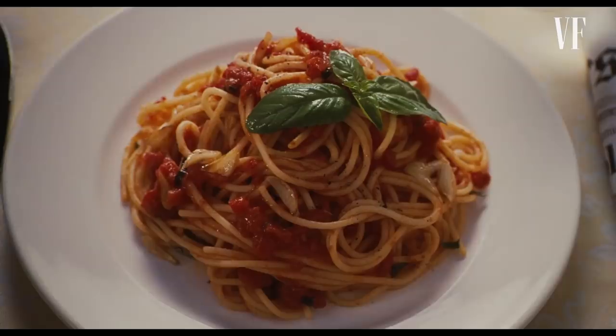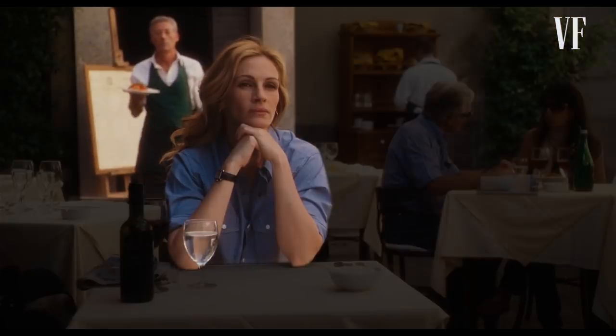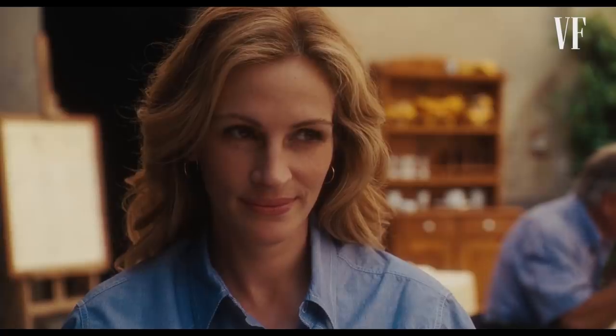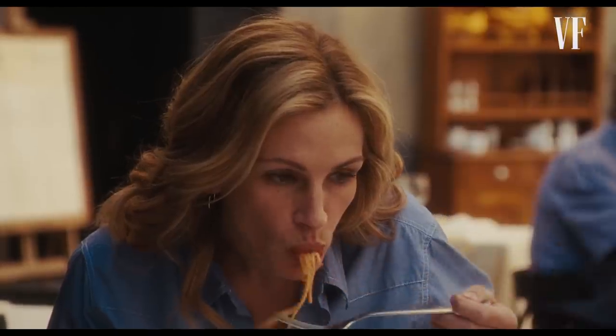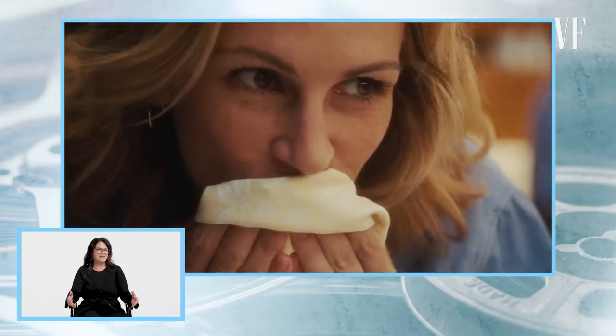In this case the pasta would have been pretty warm, because the doors you see behind her — that's where the kitchen was, and I was right inside. I would have tried to plate this as freshly as possible. For this scene, I don't believe they specified the kind of pasta. I just wanted something simple and iconic, because this scene was all about her deciding to give in to her impulses and just live life. I didn't really understand how important this scene was going to be until I saw the final edit, and I think we did it with one plate of pasta.